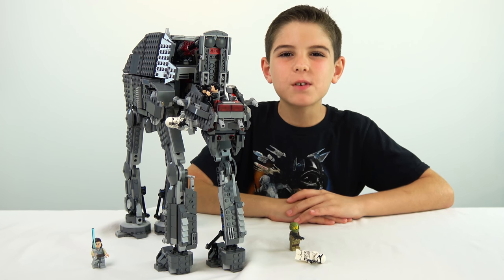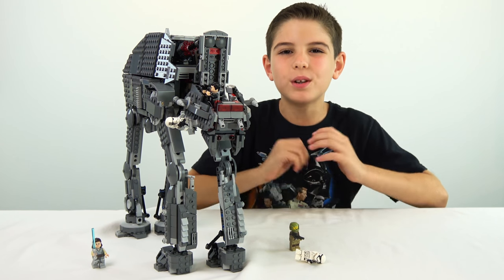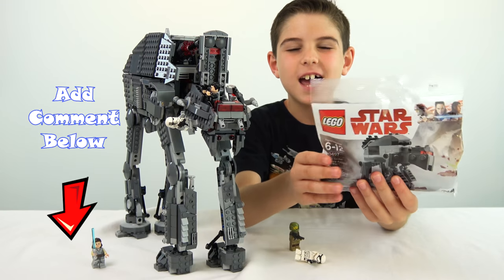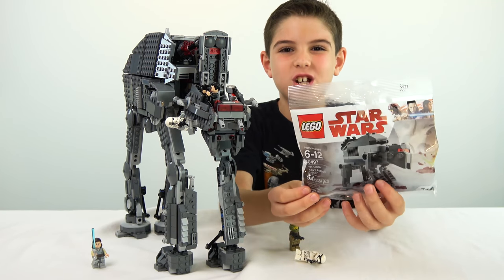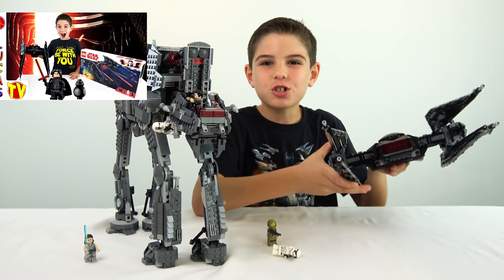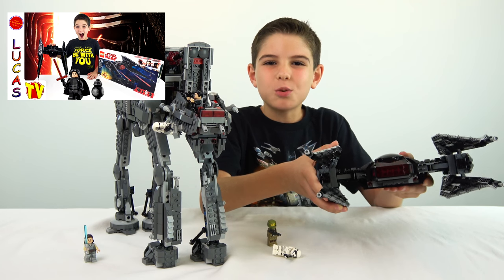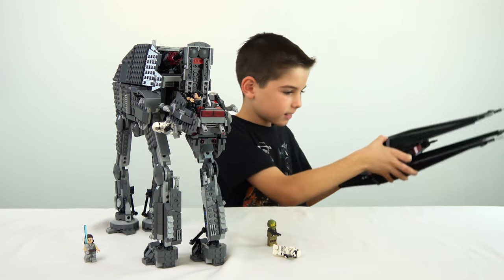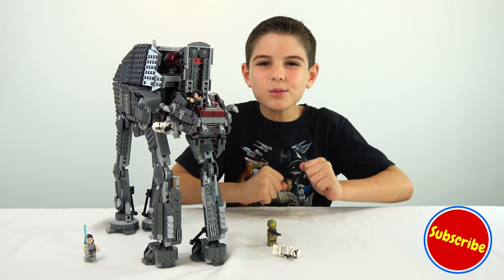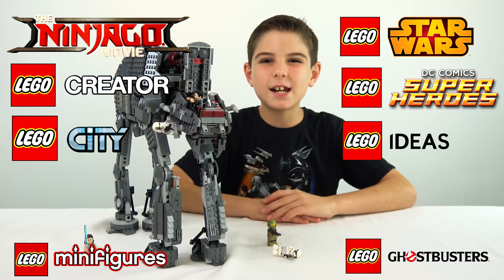I hope you enjoyed this video. If you liked it, make sure you click the like button and share it with your friends so more people know about LucasTV Toys. If you liked this video, you're probably going to love this one — it's a heavy assault walker but just a mini version. But seriously, you've got to check this one out. It's a First Order Kylo Ren's TIE Fighter — doesn't it look so cool? I already did the video, so make sure you go check that one out. The link is right here. And don't forget to subscribe to LucasTV Toys, because if you like toys then you're like me, and if you're like me then you love toys. I'll see you next time — bye-bye!